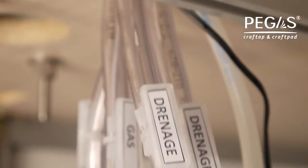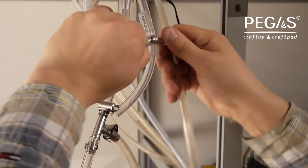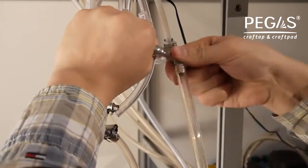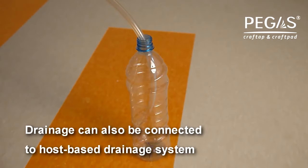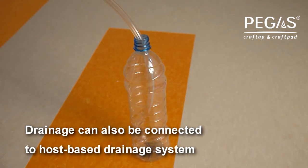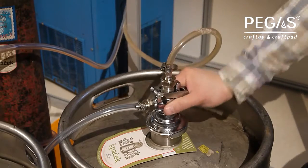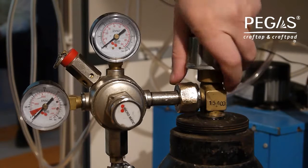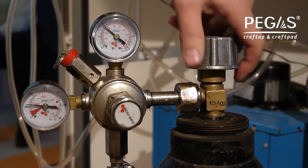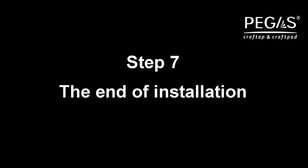Step 6. Drainage hoses of Pegas Craft Tape should be connected with each other using the T-adaptor and put into the drainage vessel. Supply beer into the system. Using the carbon dioxide gauge, set the pressure of 0.15 to 0.25 MPa.